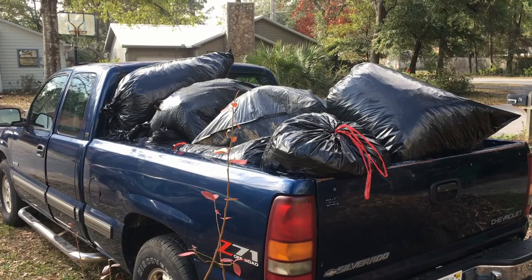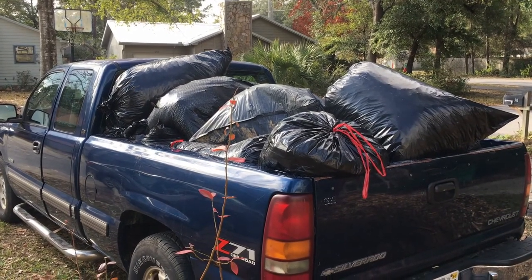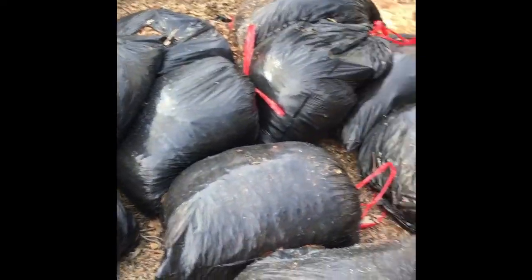It's about a half hour of gathering leaves and compost material for the new raised beds. This is what we're using for compost — it's all free. We went around town and picked up other people's bags of leaves and grass and stuff like that.